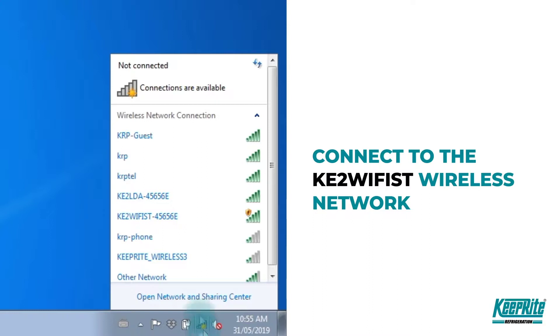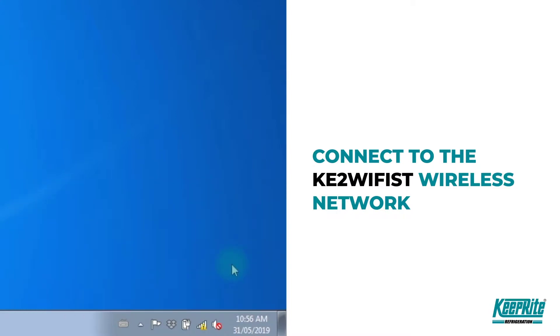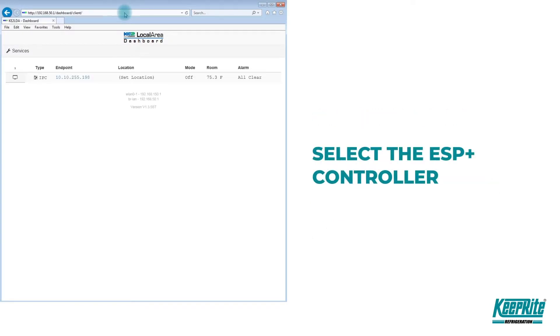Select the KE2 Wi-Fi ST wireless network as shown and connect. Once connected to the device, open the browser of your preference and enter one of the addresses shown on the screen into the address bar of the browser and press Enter. You'll see a list of connected controllers — click on the ESP+ controller you just connected.